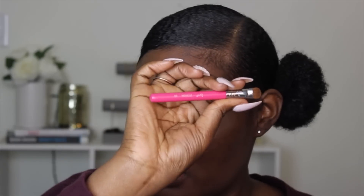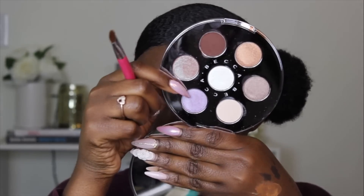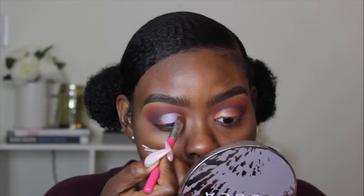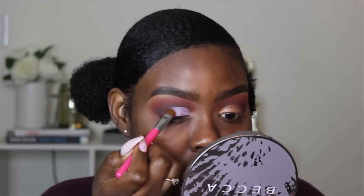I'm going to take my Sigma E55 eyeshadow brush and I'm going to take this color right here, which is like a duochrome eyeshadow. I'm packing it on — I need this color to be really pigmented. And it's actually really pigmented.